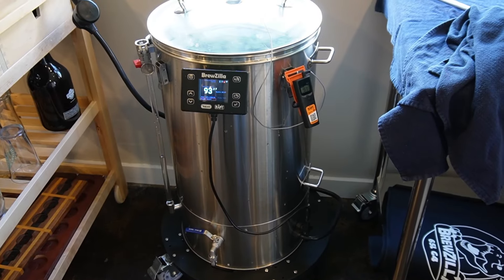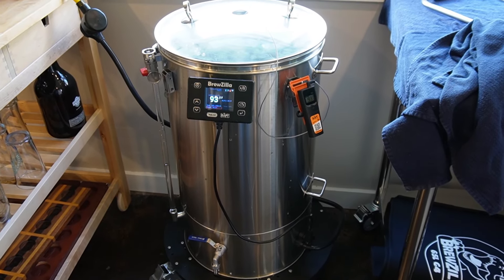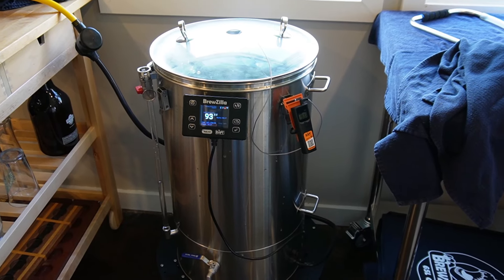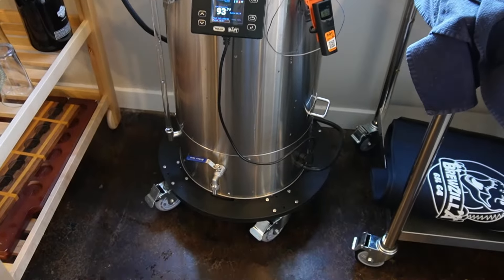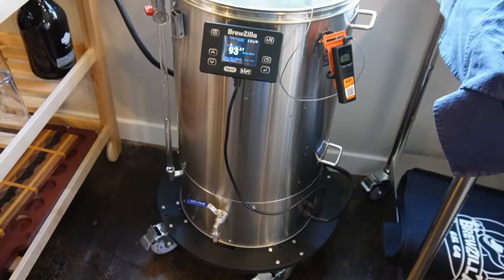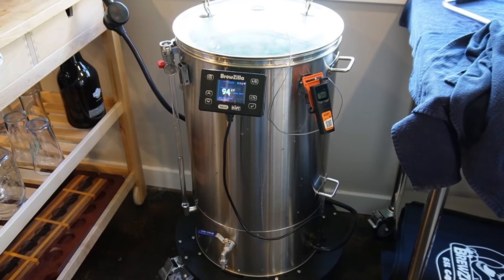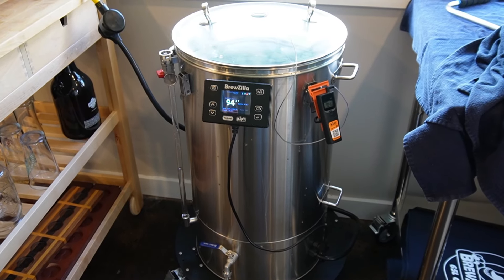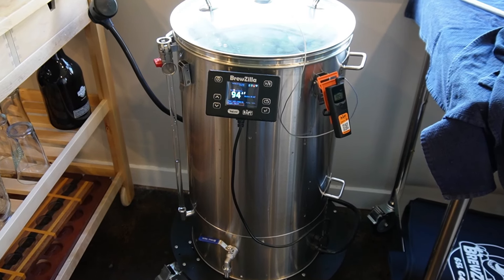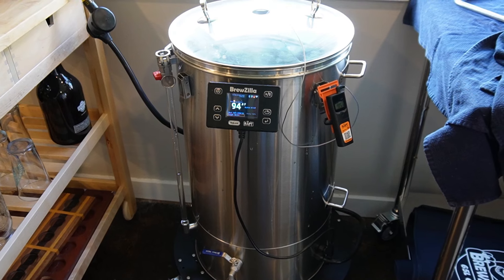First brew day with the Brewzilla. It looks like a war zone in here and I am figuring it out as I go. Despite all your research and reading, when you actually do it, it's a little bit different. Things are going okay — a little bit of a rough start because there was a leak down in the ball valve. I think it was the hose clamp — got that replaced and it seems to have fixed it. Got it all cleaned, starting much later than I wanted to on getting it up to strike temp, but we are doing an American Amber Ale with locally grown and locally floor-malted two-row, which is really exciting.